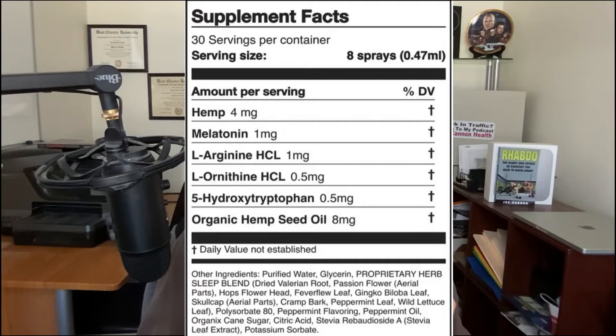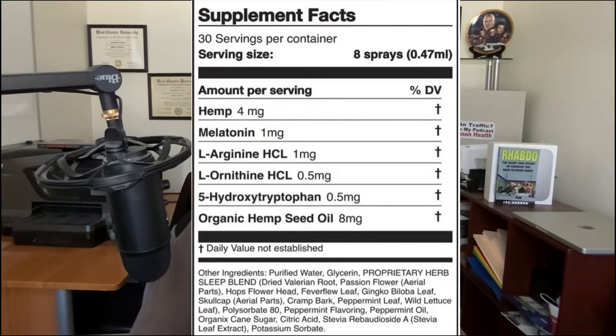Here is the Rejuvia Sleep Spray Supplement Facts label. Looking at the ingredients at the top, we can see that Rejuvia has some hemp — though it does not contain any THC, just in case you were wondering. This is followed by melatonin, then arginine, ornithine, 5-hydroxytryptophan, and organic hemp seed oil.